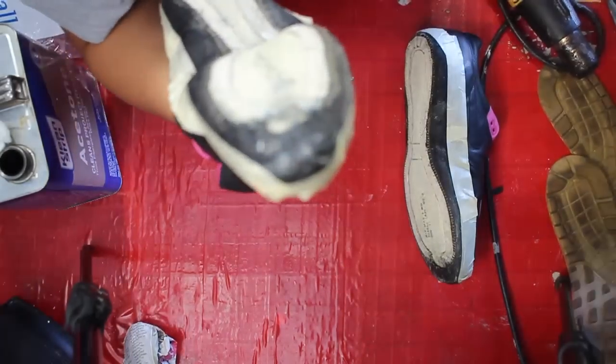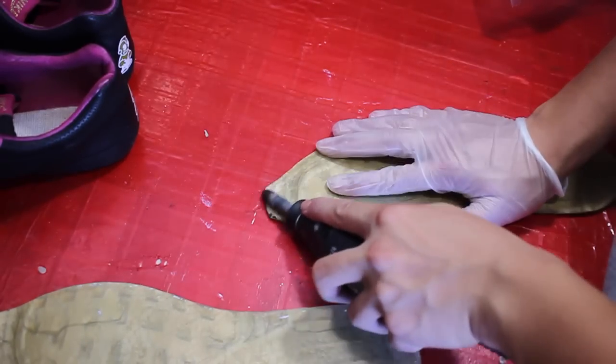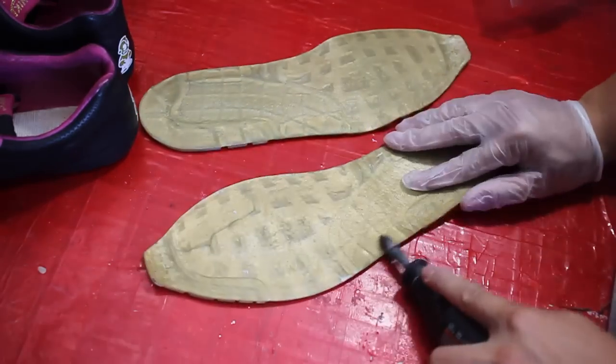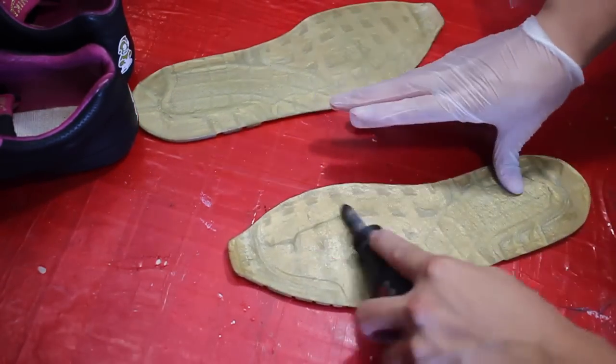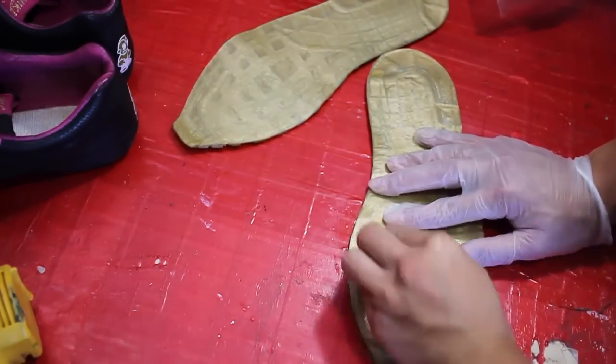So, to accelerate the process for us to remove the factory adhesive, we're gonna use a heat gun to melt it. Because with its melting point, it's gonna make it easier for us to remove and extract all of that factory adhesive. Also, here's a fun drinking game for all my alcoholics — take a shot every time I say factory adhesive.